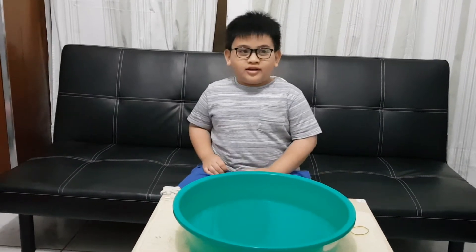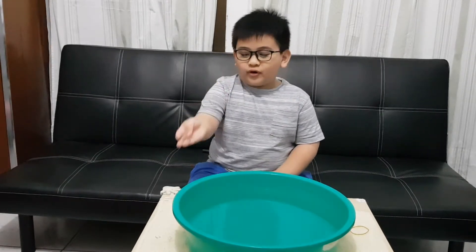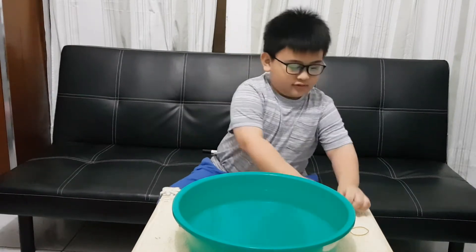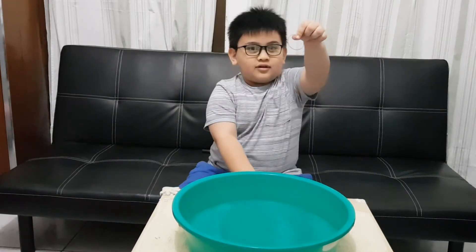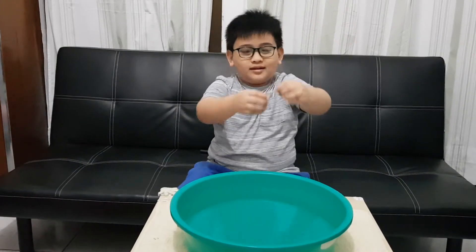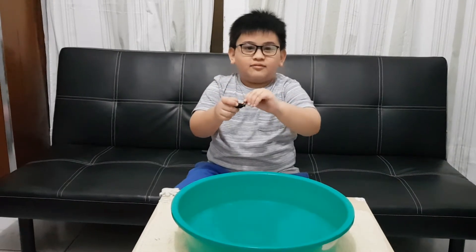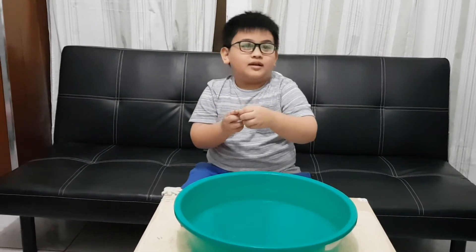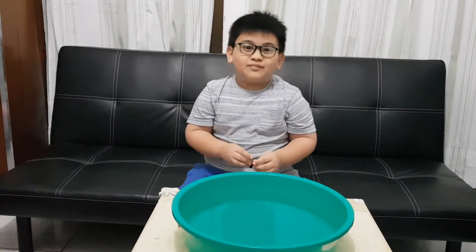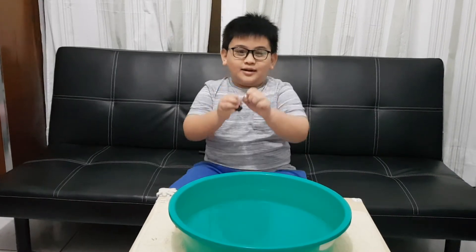The things that we're gonna test today are one silver coin, one pencil, marble, cotton, and a rubber band. And what is this? A something that you use to clip — it's a clipper. Paper plum.